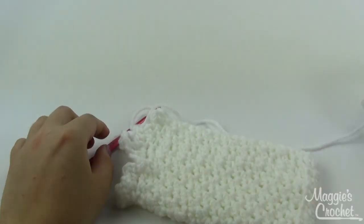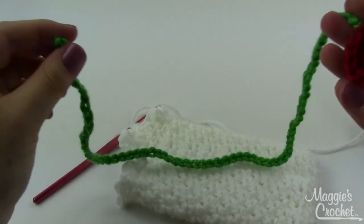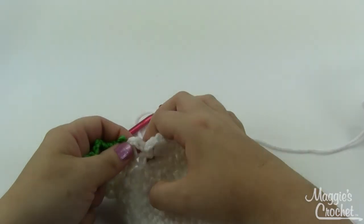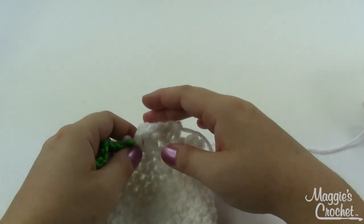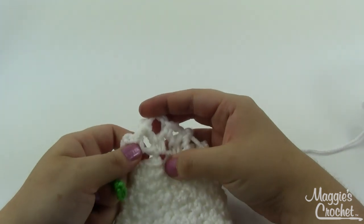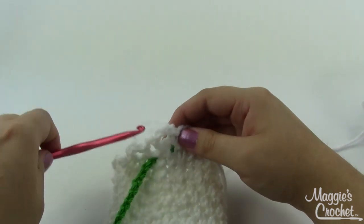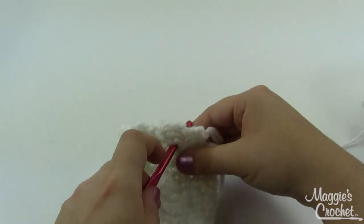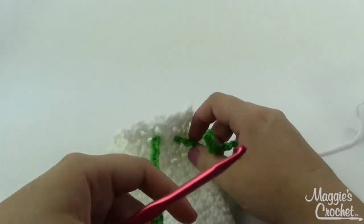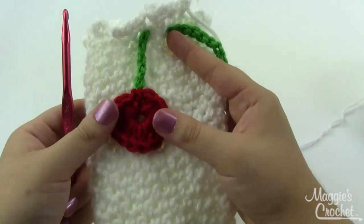For the tie, take some green yarn and chain about 70 chains long — roughly 16 to 20 inches. Once you've got that, weave it through round 17, which was the eyelet round. Looking at your finished project, you've got the row of loops from round 18 and the row under it is your eyelet round. Weave the green chain right through, using your fingers or a crochet hook to help pull it through all the way around.